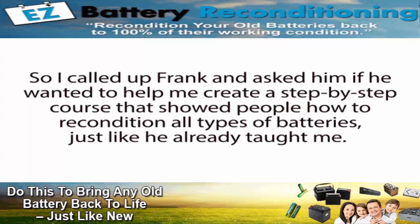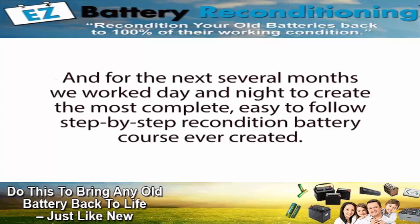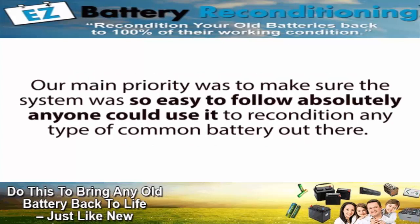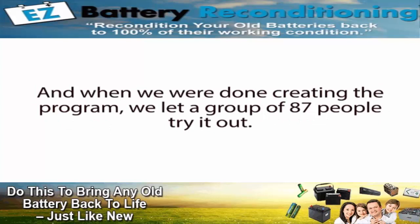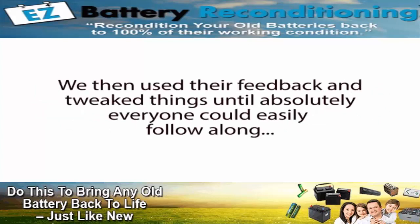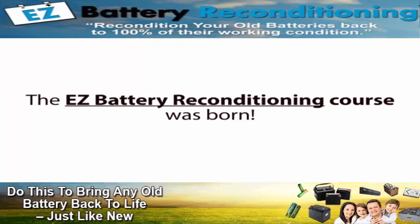So I called up Frank and asked him if he wanted to help me create a step-by-step course that showed people how to recondition all types of batteries, just like he already taught me. After a little arm twisting and after I explained how many people he could help, he gave in and loved the idea too. So the next day we started, and for the next several months we worked day and night to create the most complete, easy-to-follow, step-by-step reconditioned battery course ever created. Our main priority was to make sure the system was so easy to follow that absolutely anyone could use it — even people who have absolutely no technical skills and don't know the first thing about how batteries work. We let a group of 87 people try it out and used their feedback to tweak things until everyone could easily follow along. And after many months of hard work, the Easy Battery Reconditioning course was born.